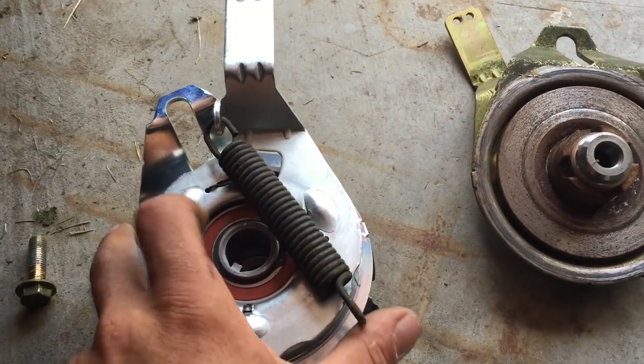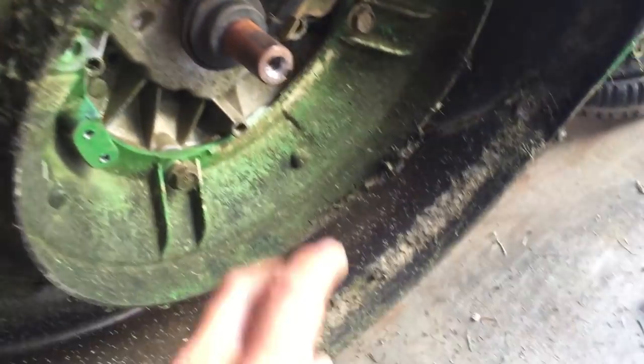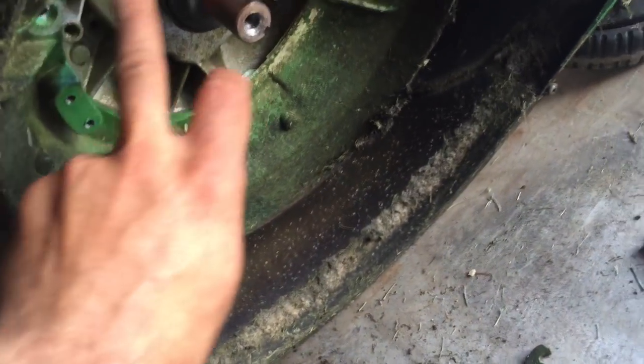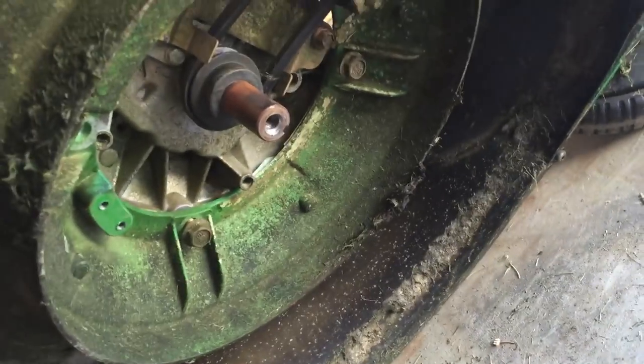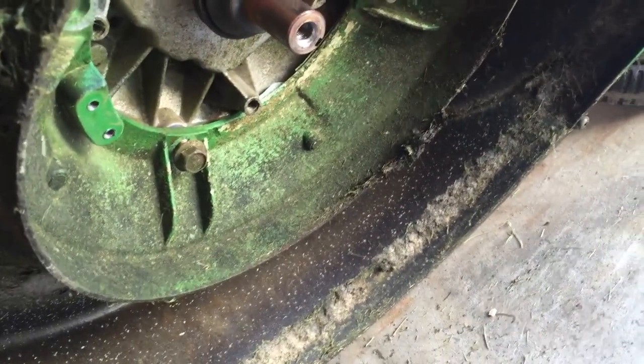This is a new one, so what you have to do is loosen the engine from the actual body, because this arm here has to clear — it needs about an inch and a half. Once you've got that, take the recoil off.